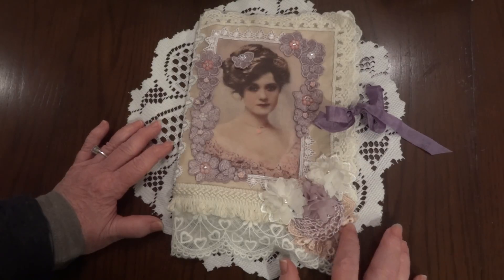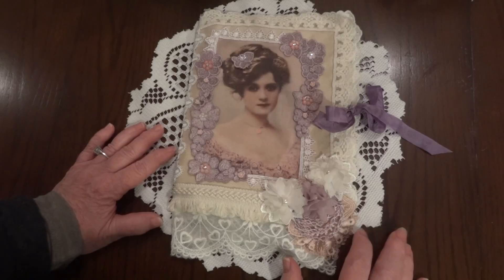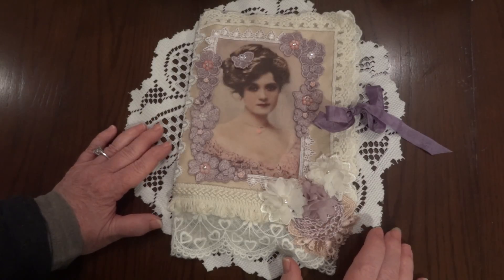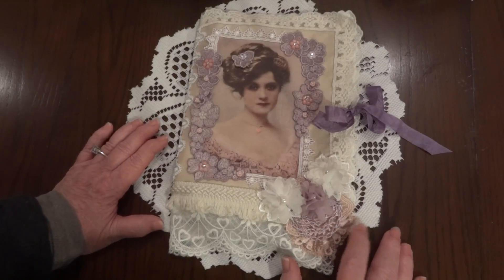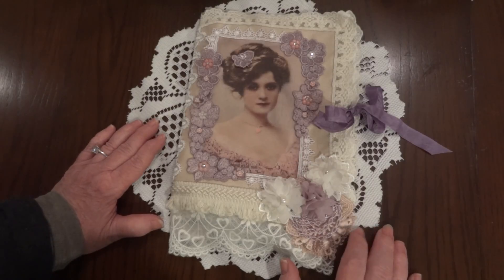All you have to do is make two stick pins and send them to Amy. One she's going to keep for herself and one she is going to put in a book, and that book is going to be the prize. So whoever wins will have a book hopefully full of a lot of beautiful stick pins.